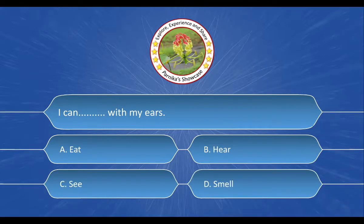I can dash dash with my ears. And the options are: A. Eat, B. Hear, C. See, D. Smell. And the correct answer is option B. Hear.